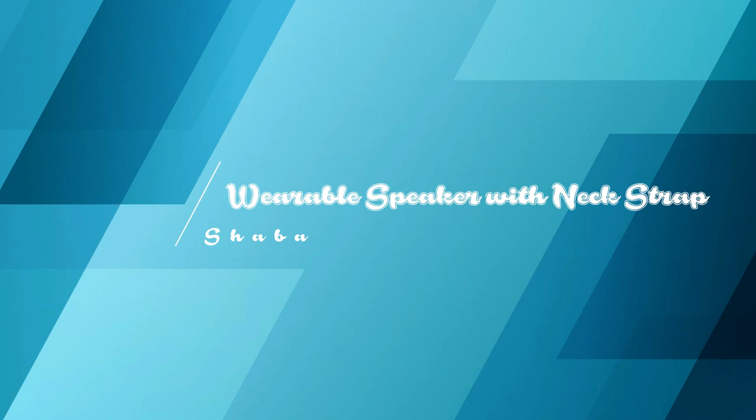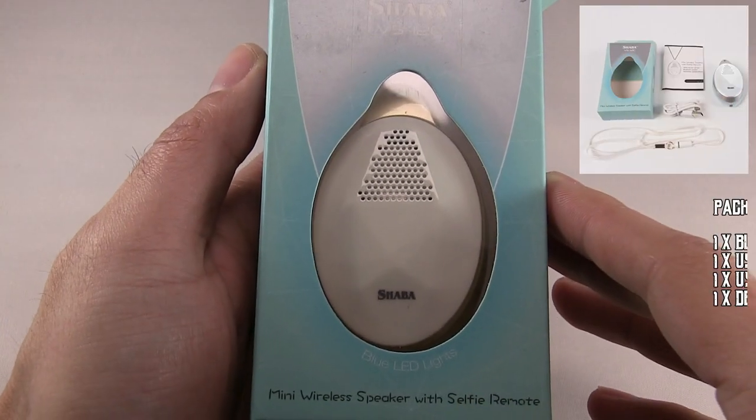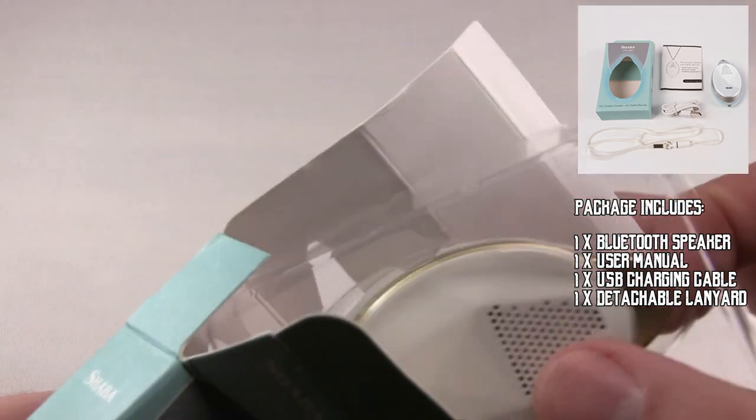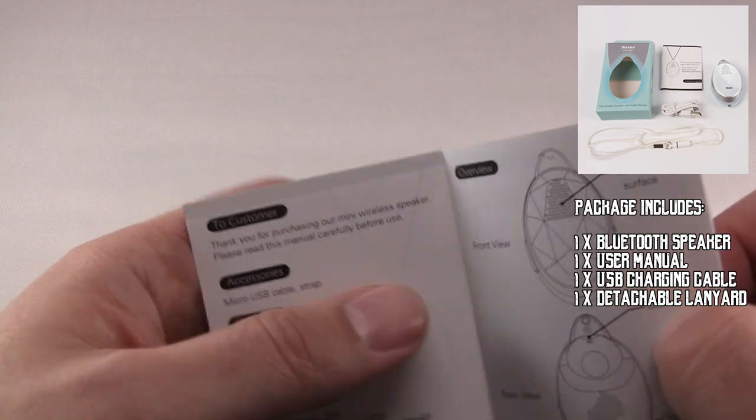Today we'll be looking at the wearable speaker with Nexstrap. We're going to do some unboxing to see what components it comes with. Here you have the user manual.